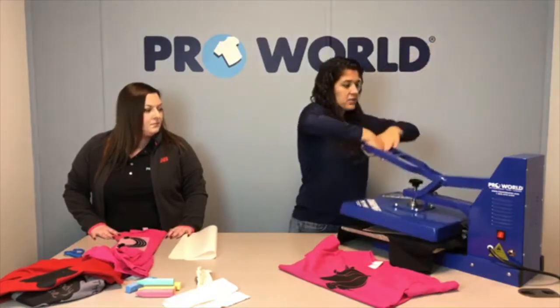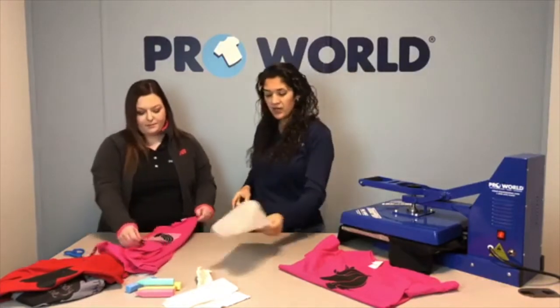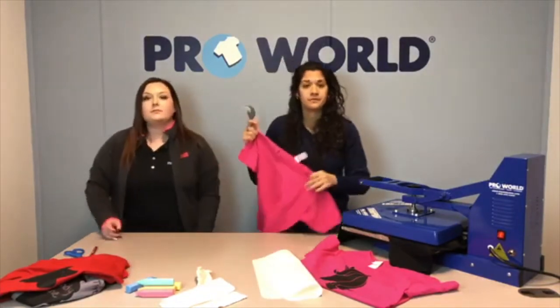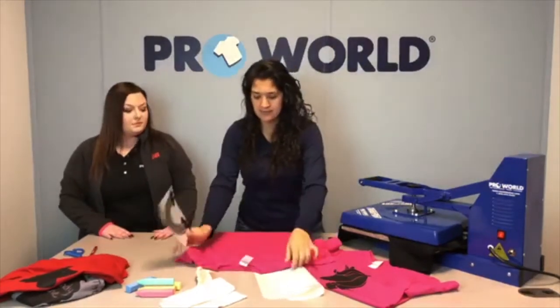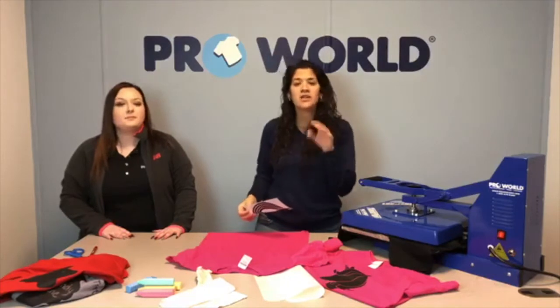I'm going to go ahead and hit it again for 15 seconds and she's ready to go. Someone suggested it would be a great idea for a child's shirt to show how many days till Christmas — that'd be super cute. Kids get a kick out of this stuff, and not even just on shirts but on bags too.